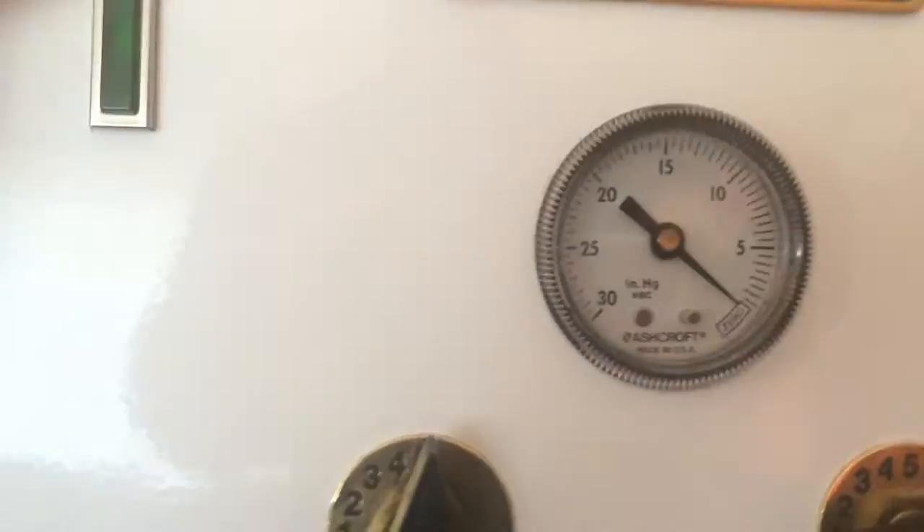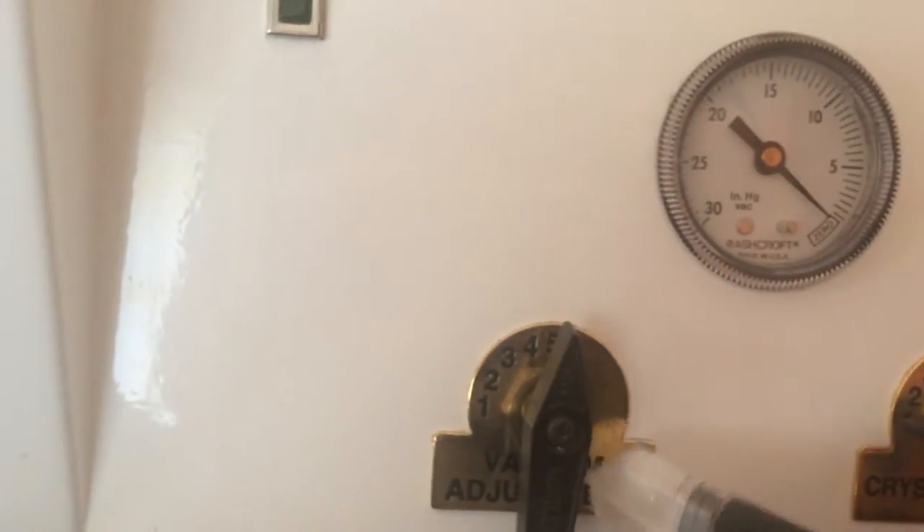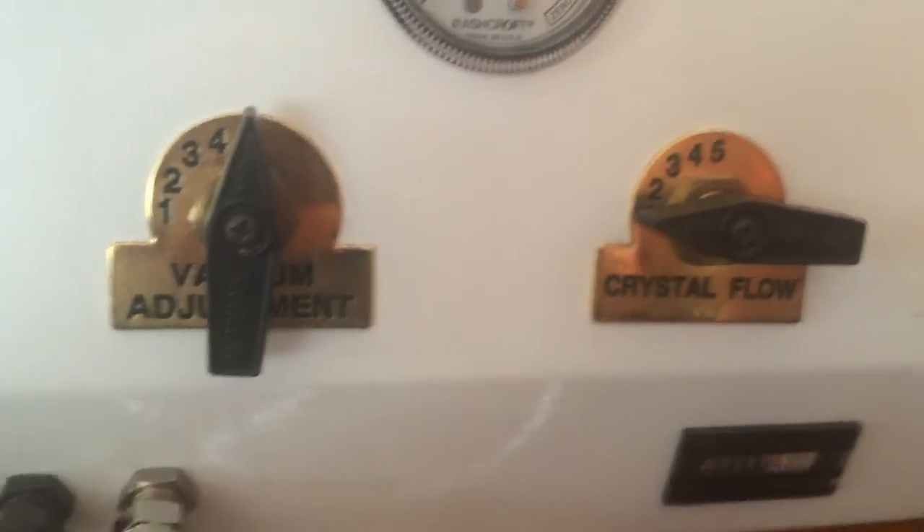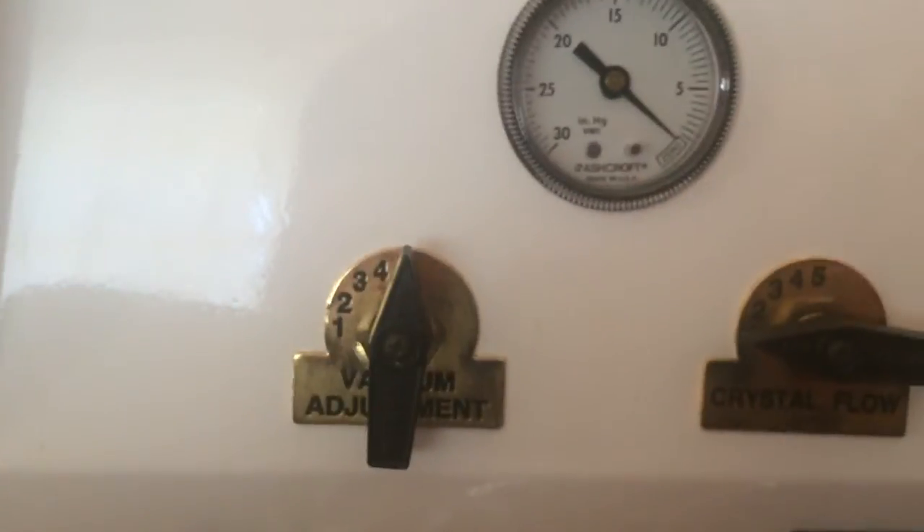Now we're going to move on to the front of the machine. There are two things here: you've got the gauge, which shows the vacuum pressure, and then you've got the vacuum pressure adjustment and the crystal flow adjustment. I'm going to go over each of those with you briefly so that you can get a clear understanding of how they operate.